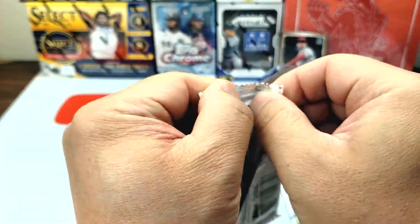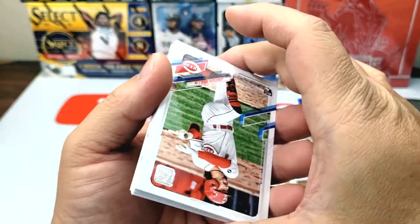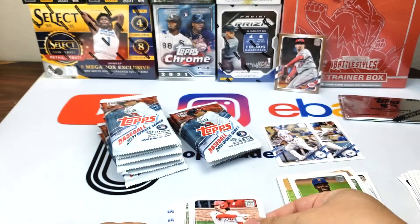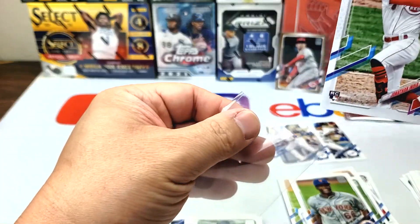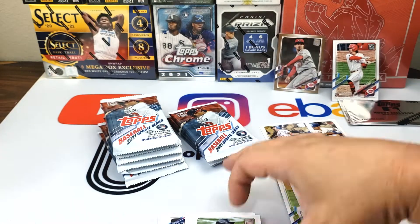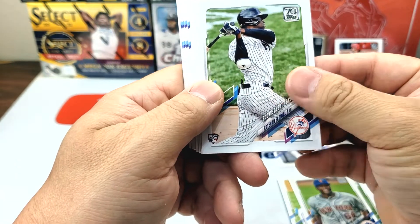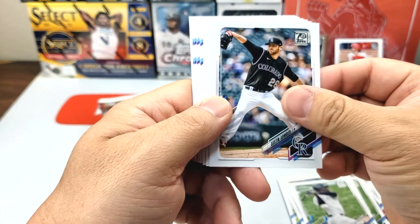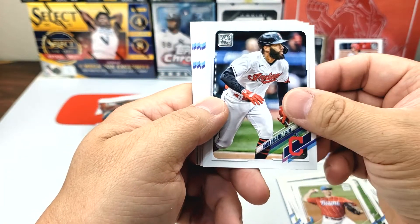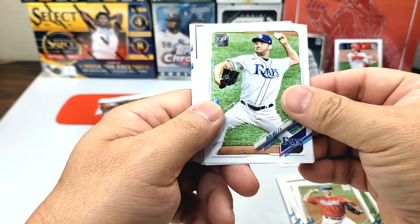This one feels kind of thick — I don't know if this is the auto or if it's... let's see. That's a nice one — Jonathan India! He had an outstanding year. Nice to get his rookie card. Estevan Florio, Austin Gomber, Cody Poteet, Ahmed Rosario, Rich Hill in the Tampa Bay jersey.